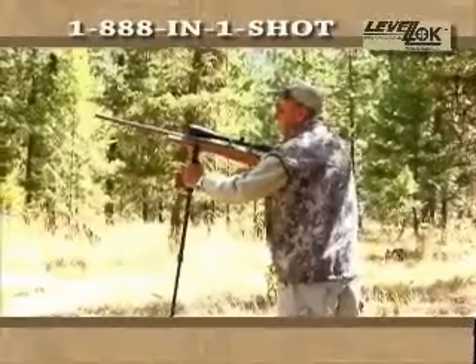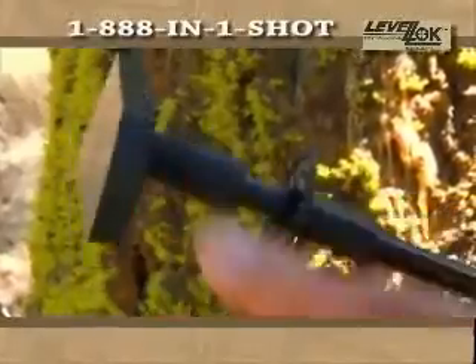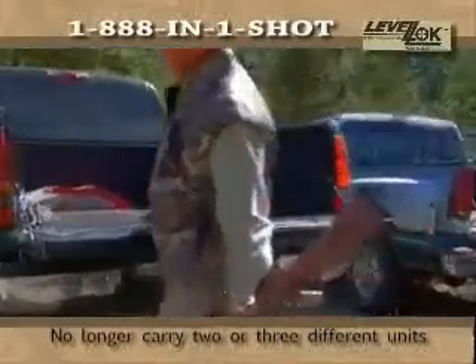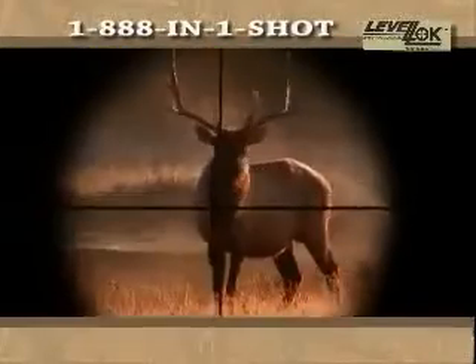LevelLock converts to a monopod, and the included base plate is great for the tree stand. Now you can travel light and steady with the 3-in-1 LevelLock multipod shooting system. LevelLock — the level best rest.